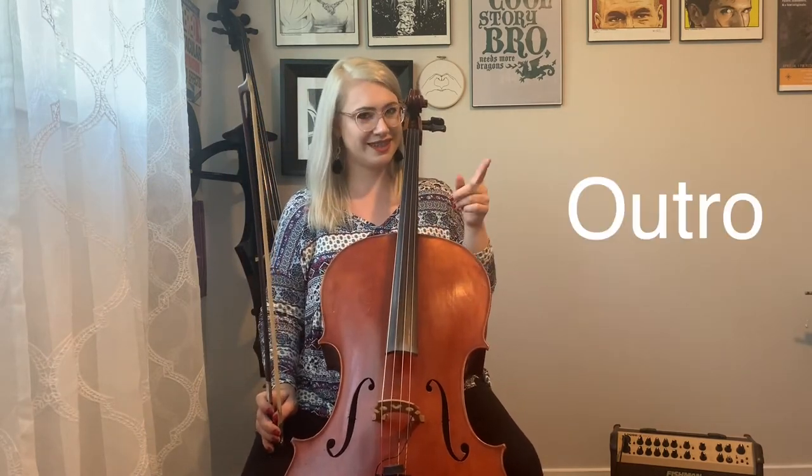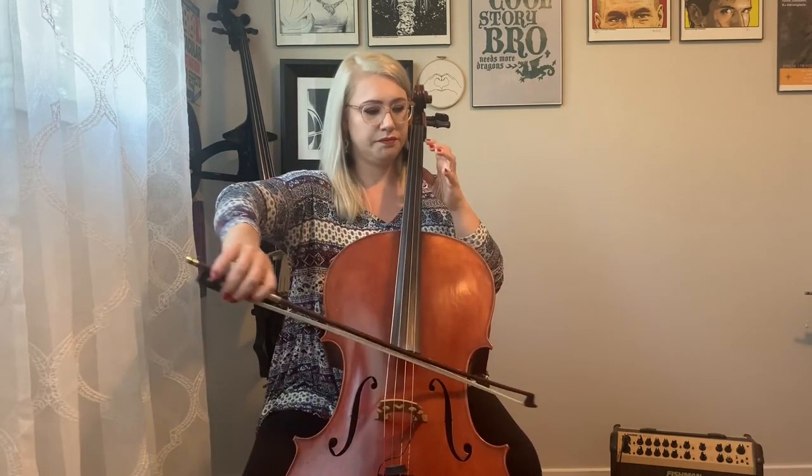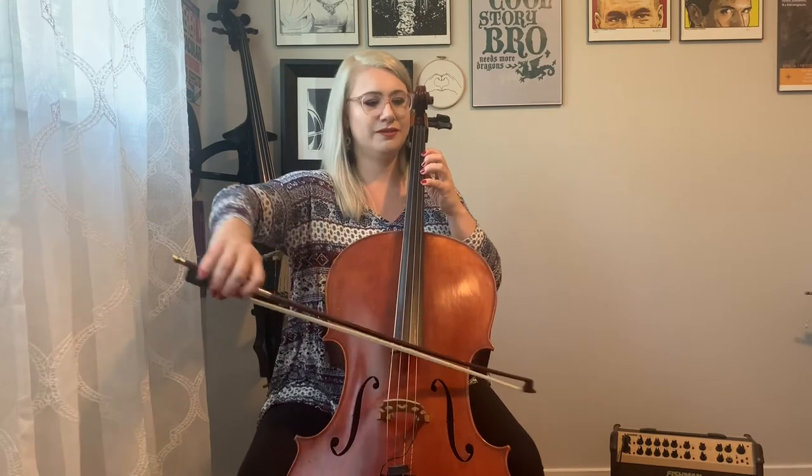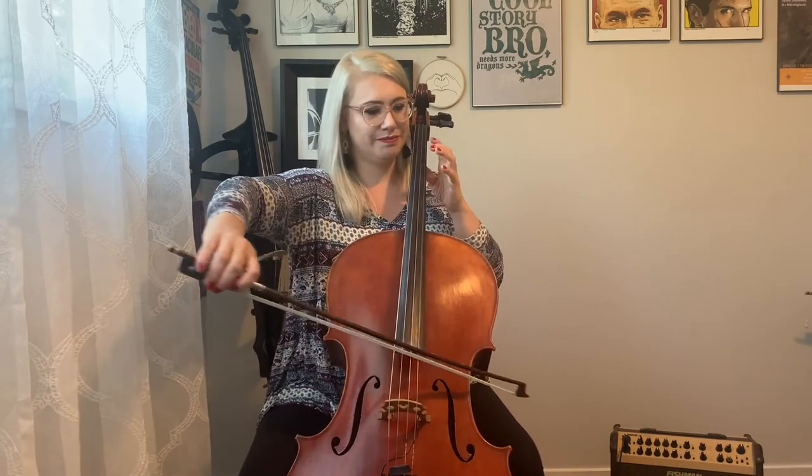In the piece, we will repeat part two two times before going to the outro. Now we're going to the A string and playing our long short short rhythm with a little turnaround — one A after it. Then on an upbow, we set our third finger for C sharp and end on a D. Try it with me — ready, set, go. Let's do it a couple more times. Last time — ready, set, go. Wonderful.